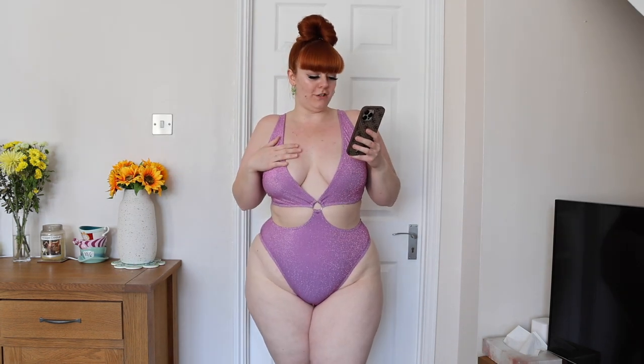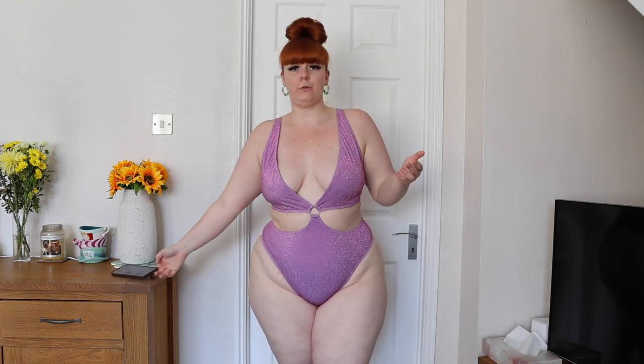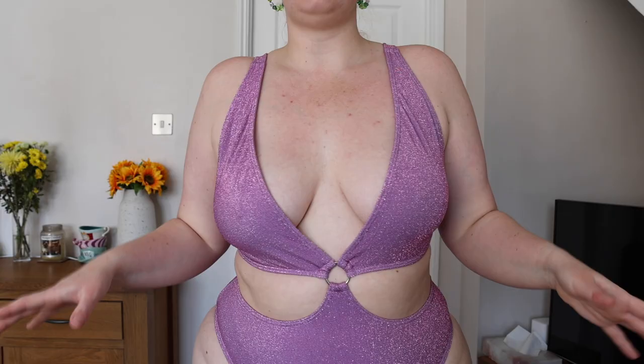Moving on to the swimsuit version of it. This is the Ocean Crawling Deep VP Swimsuit, size 1X, and it was £17.49 — again, very cheap and affordable. This one fits a little bit better and doesn't feel as scratchy on the skin. I think it had removable padding but I took it out because it was a bit annoying. As you can see, very deep plunge line — I feel like the cleavage is just enough for me. The straps do not fall, though it is a little bit baggy, but I can tighten the straps, which is good.